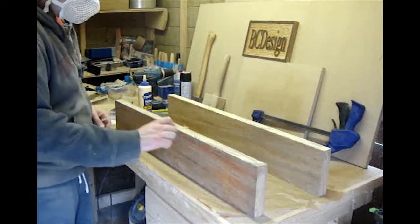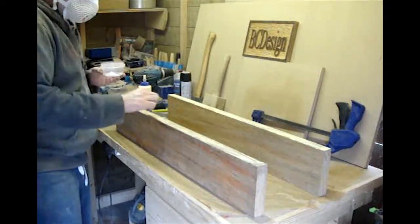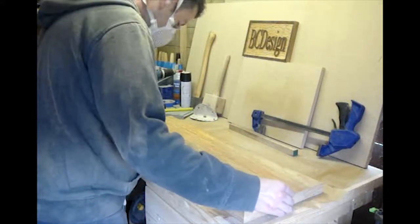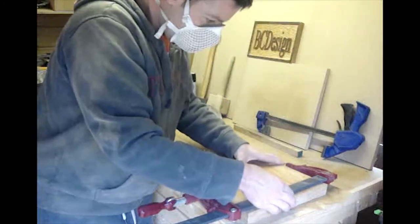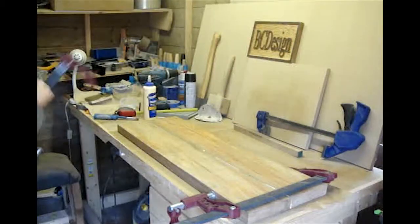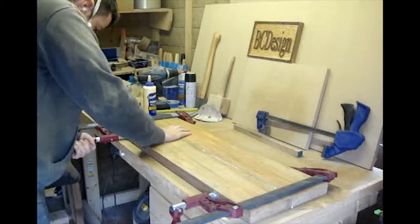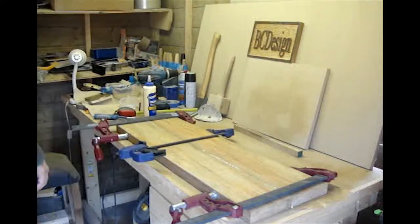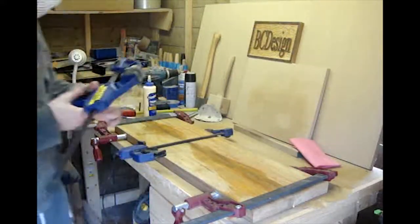I sprinkled some salt along the glue joint to stop the boards from moving as I clamped them. I won the red clamps in Dominic Bender's challenge tree contest — they are really good clamps made by a company called Fire. I wiped off the excess glue as I worked to make clean up easier later.